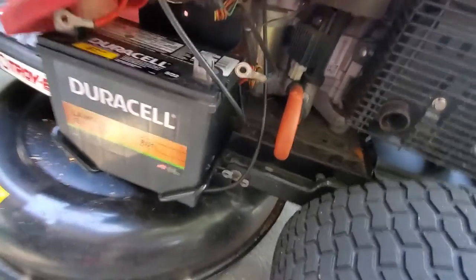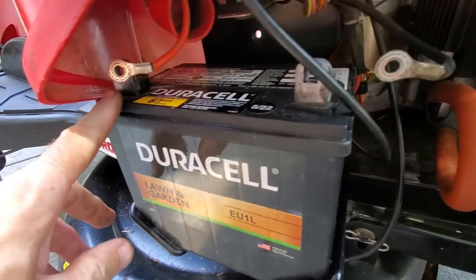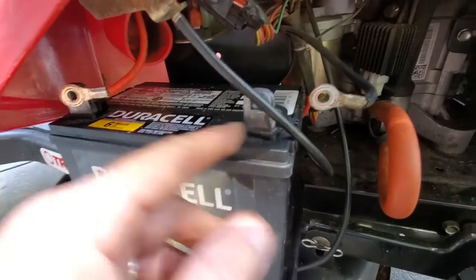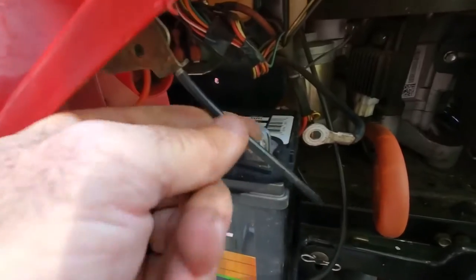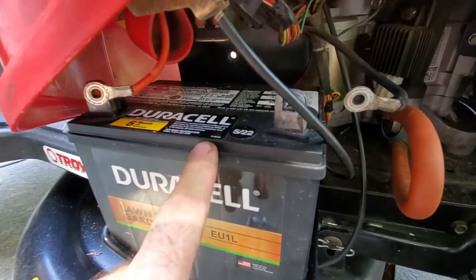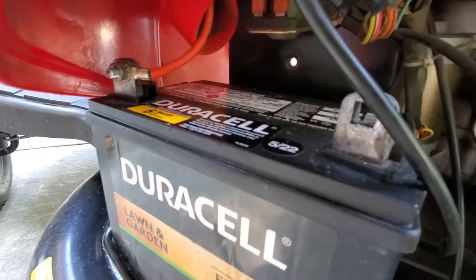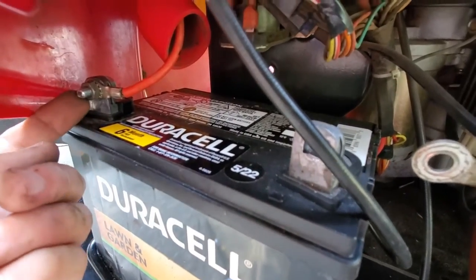Putting it back in is just the reverse. This time start with the positive terminal and then do the negative one last. This is that throttle cable I was talking about — it's got some play in it, so don't be afraid to push it around as you need to fight to get that battery back in. It's pretty straightforward.